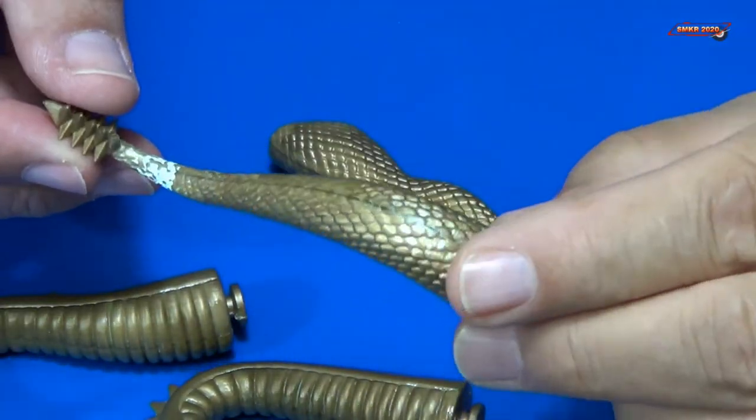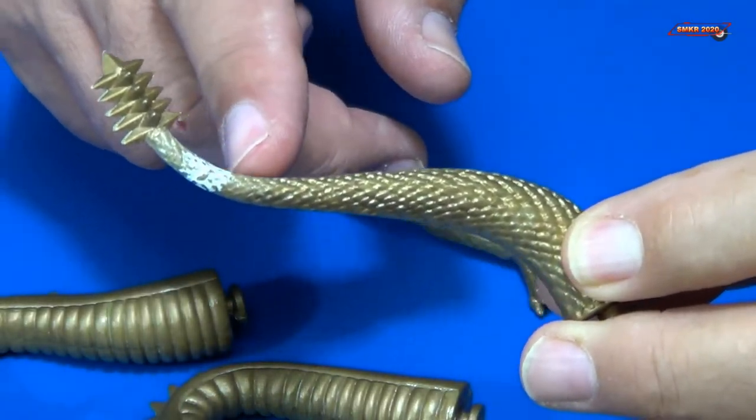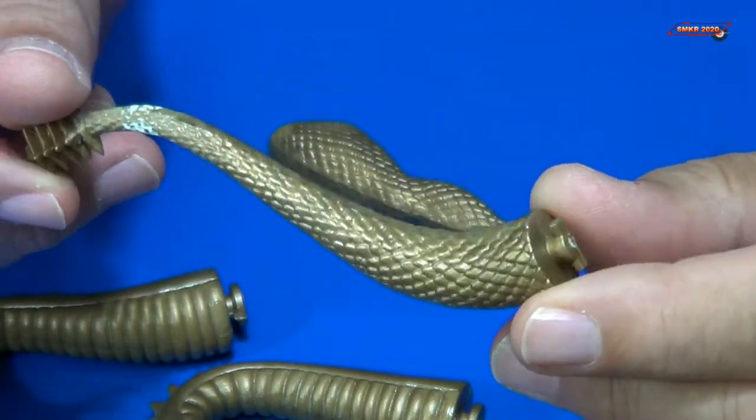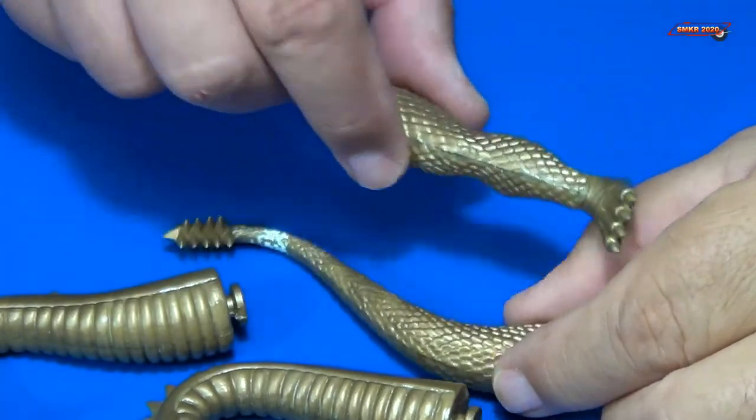That's the tail. We had that big gap on the end of the tail — that's been filled with putty, and everything's been sanded and ready to go. And of course the leg is also ready.